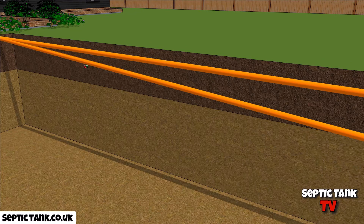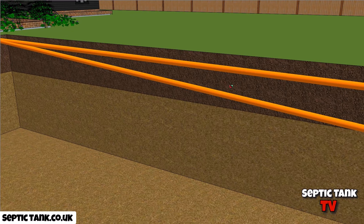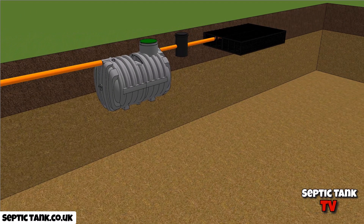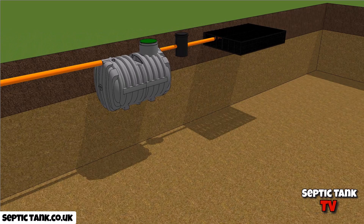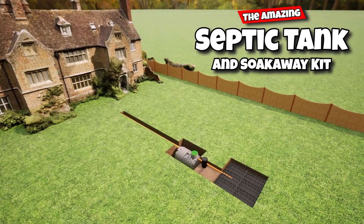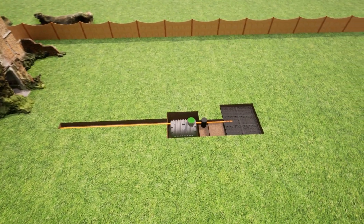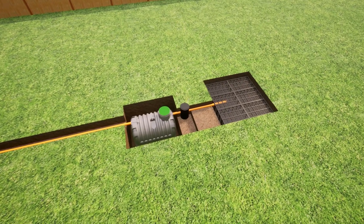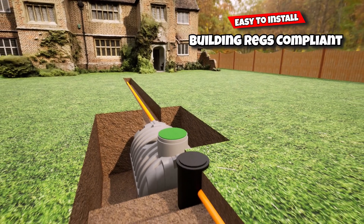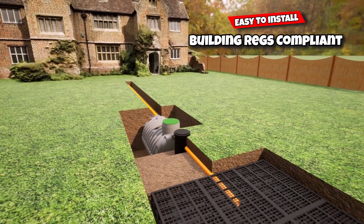If you'd like to know more about these bullet-shaped septic tanks and the soak-away kits and how to install them, have a look at this. The amazing septic tank and soak-away kit is an incredible product. Not only will it save you thousands and thousands of pounds in installation costs, but it's also really easy to install, it's building regs compliant, and it fits neatly into any garden.